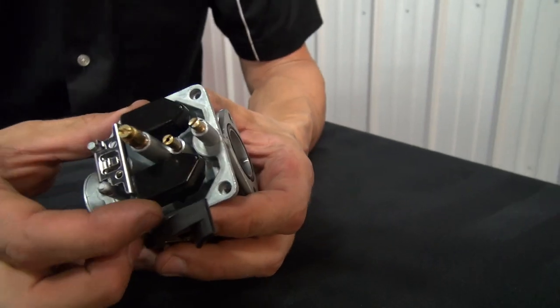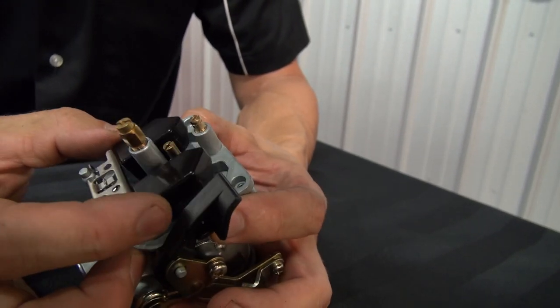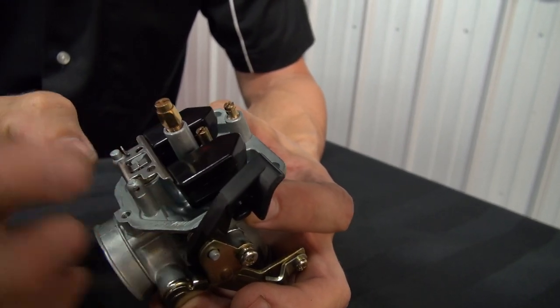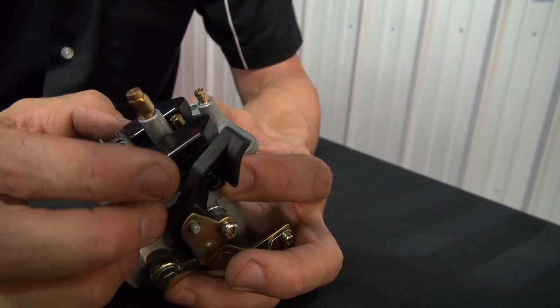You can see that the float's a little different, and the needle and seat's a little different. Some of these parts you can't really swap over — this float won't fit in the original stock carb.